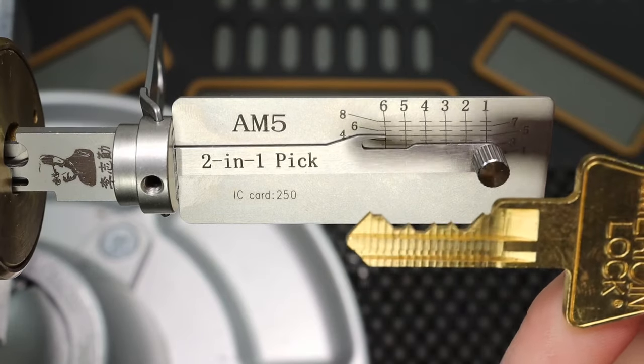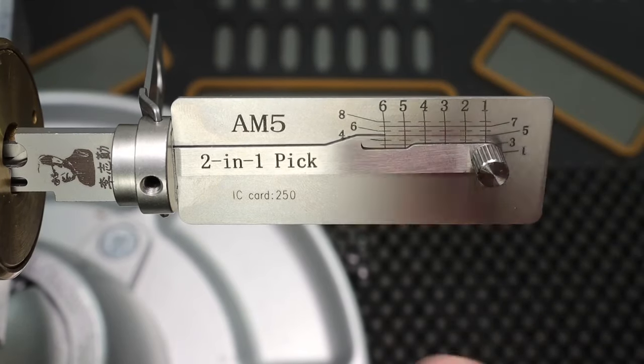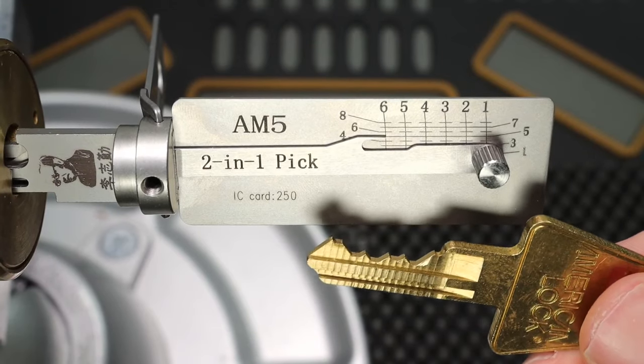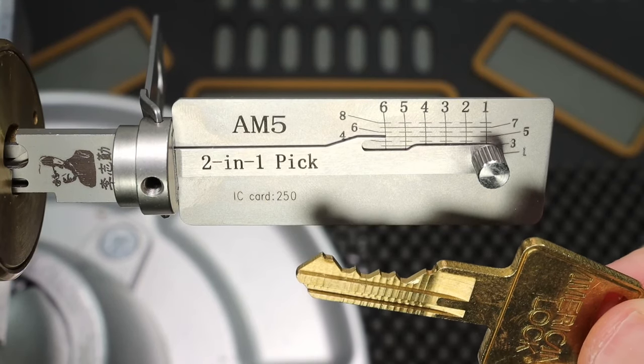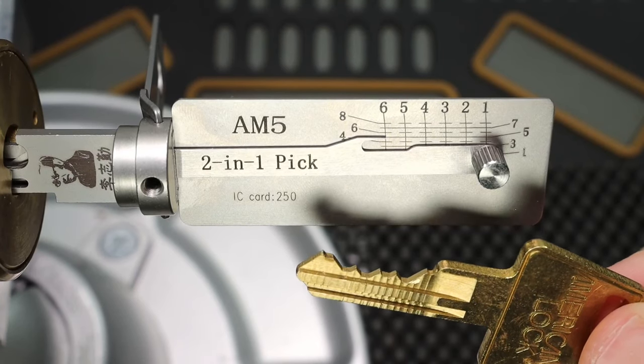One thing I feel about this being master keyed is it actually makes it maybe a little bit harder, because the wafers can get really choked up with all the serrated pins and stuff. And if you aren't picking very precisely, you're going to have a hard time with overset pins and it's going to be very hard to recover — just like RustyJO2 said in the video.